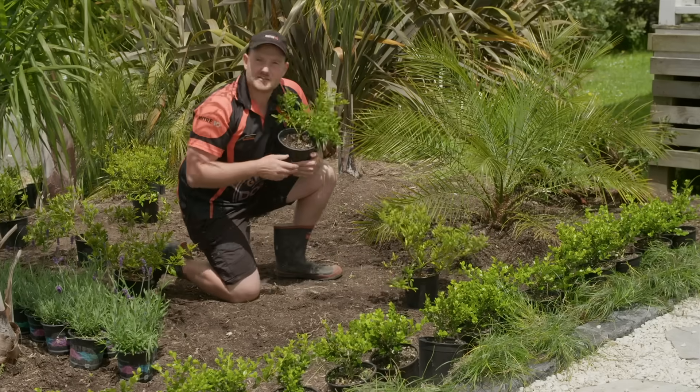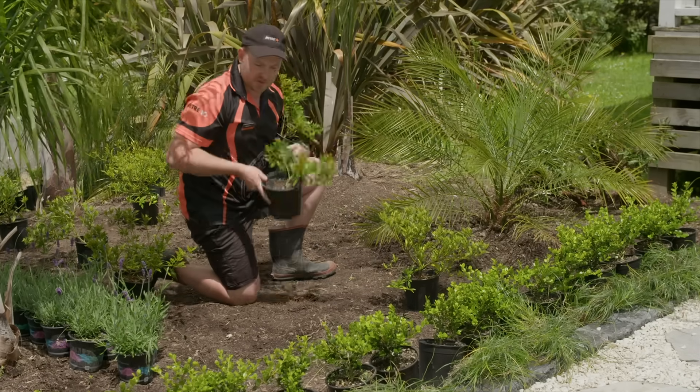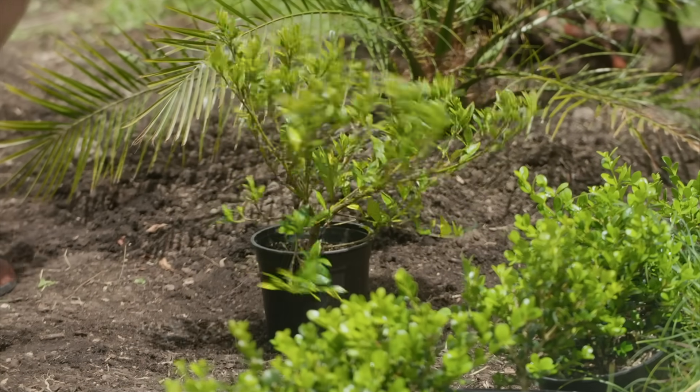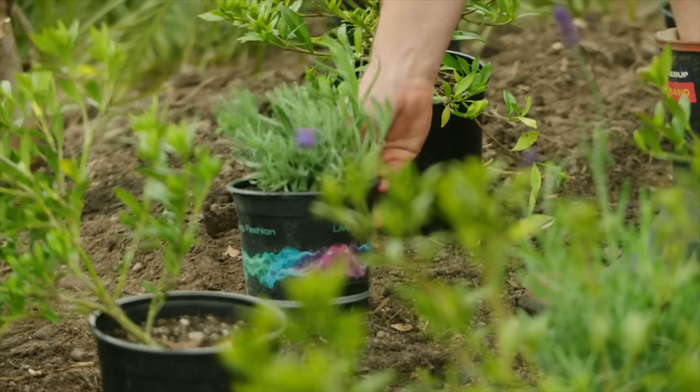As always, when choosing your plants, make sure they suit the climate of your region. These Gardenias, for example, won't do well in the cooler South Island. And finally, I'll add in our lavender.